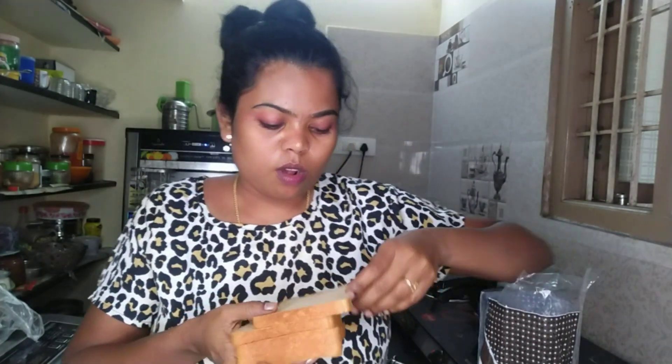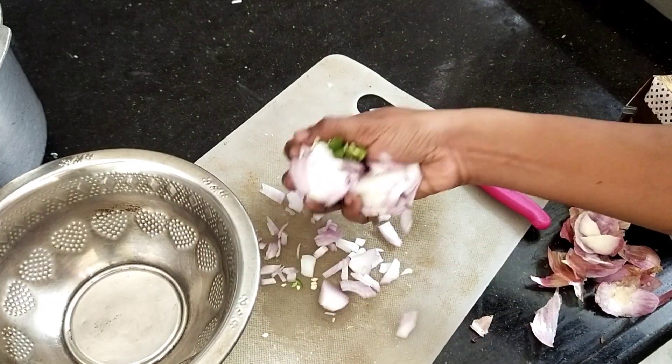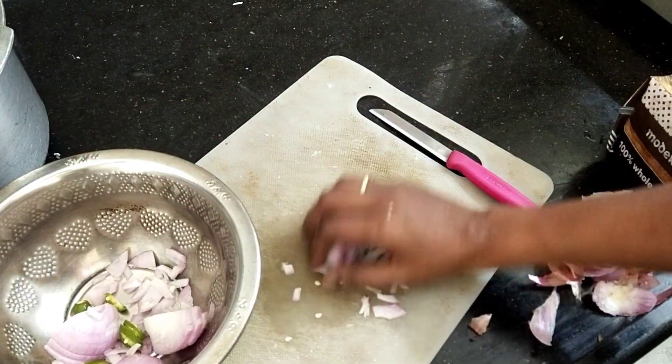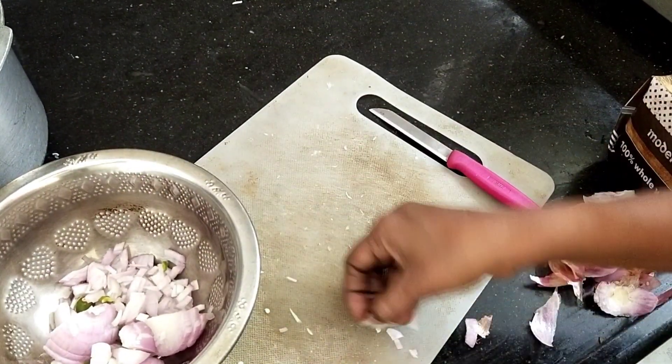We will cut the bread. We have the cheese in this bucket, so we shall add 3 — you can eat the cheese, cook it, use 2 sheets. Cut the onions so that we cut the bread. This is a bread, it is a good bread.